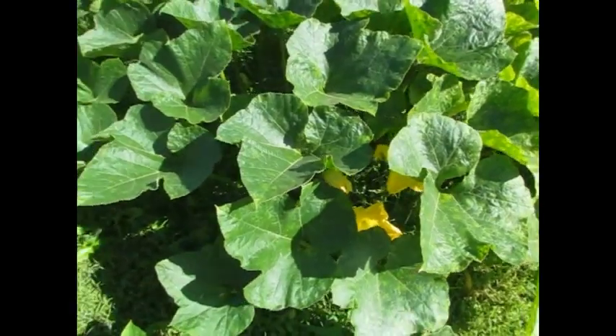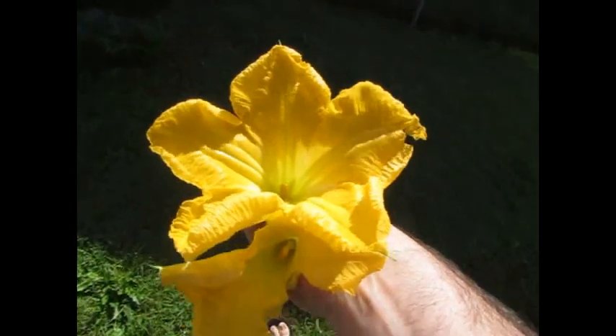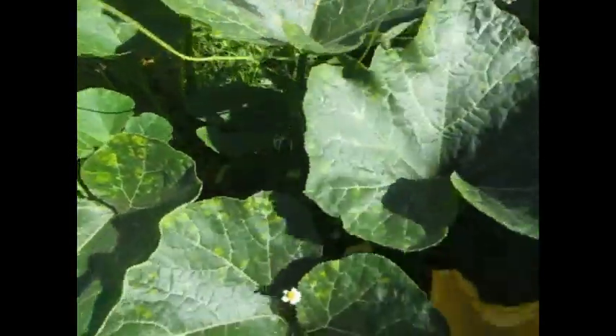But we have female flowers on the zucchinis but no males. So how can I fix this? I'm going to fertilize them with some pumpkin flowers, because I hate waste in the garden.